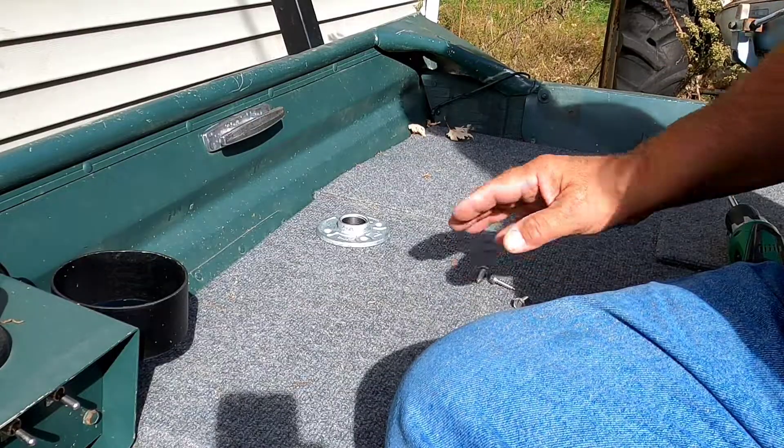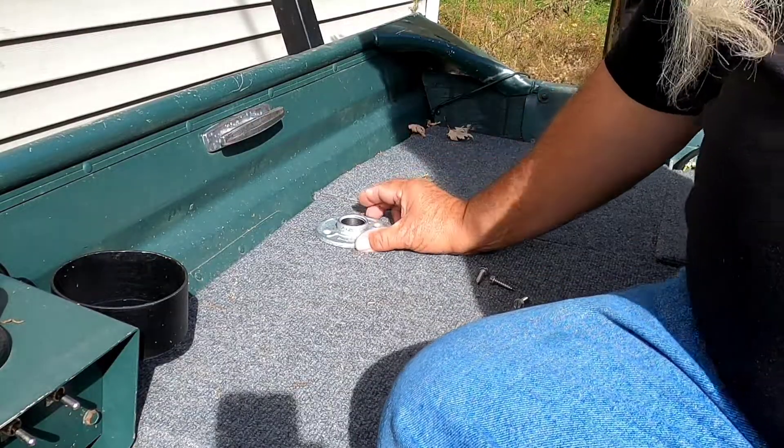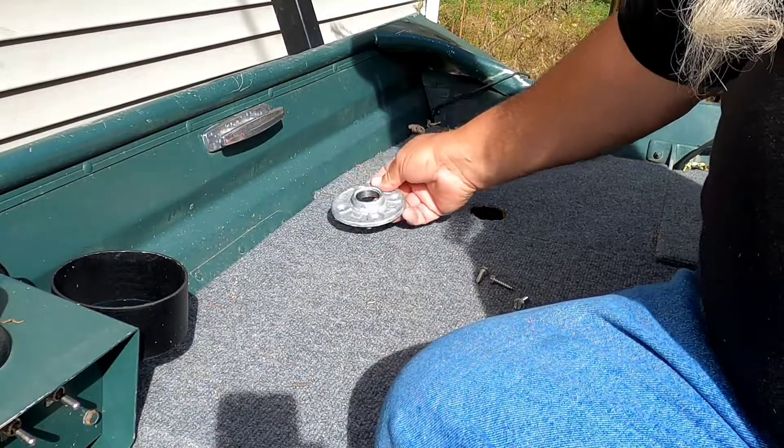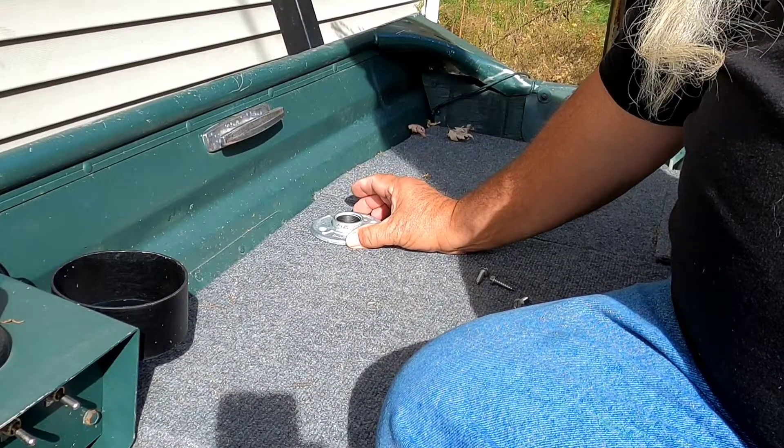First we're gonna pick our spot. This is where I decided to do it — on the back seat here. Just put this pipe flange; it's a one-inch pipe flange. Galvanized so it won't rust on the boat.